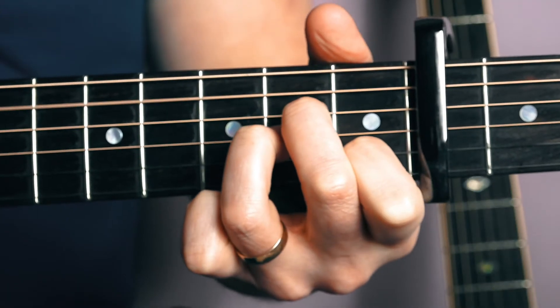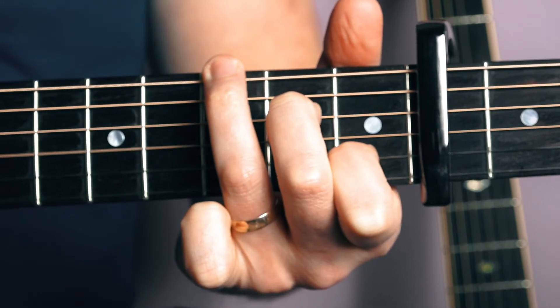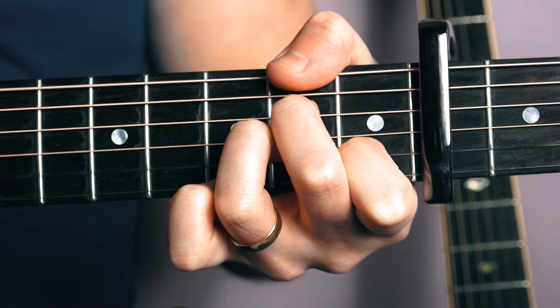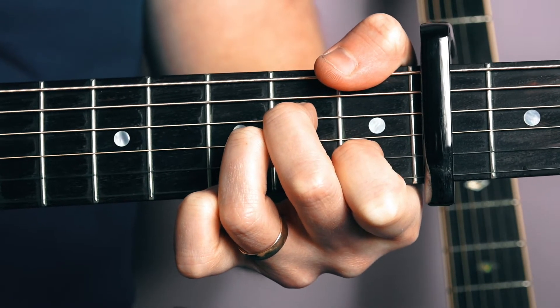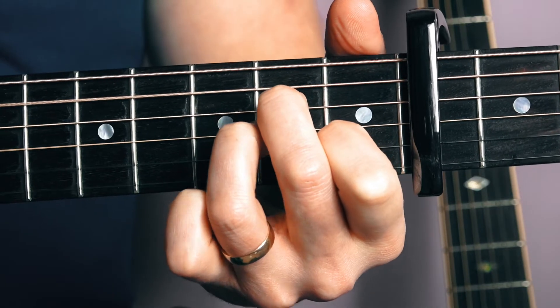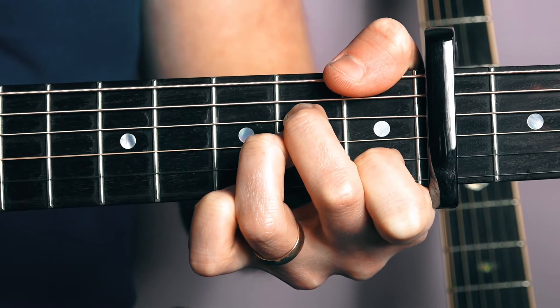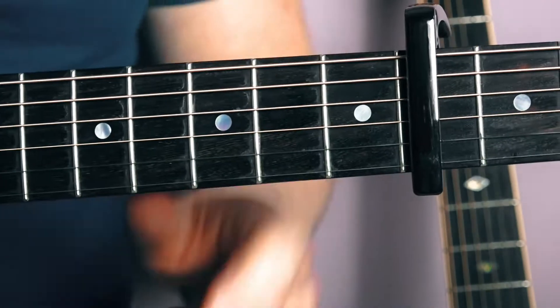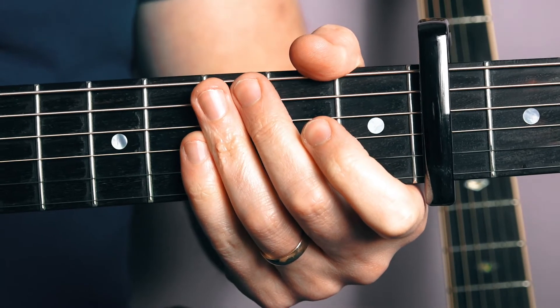So that's all you're going to need to know — that's all you're going to need to do for that pattern. A lot of what we're doing is in the fingerstyle, in the finger picking.